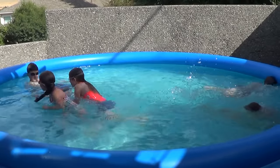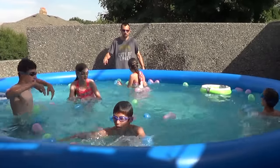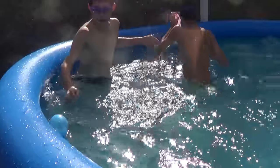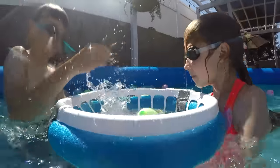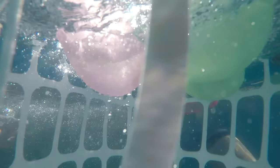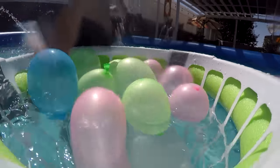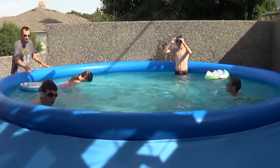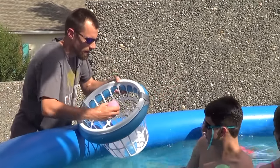Split everyone into two teams, one on each side of the pool. Empty all the balloons into the pool and then move them around so that they're evenly distributed. The first player from each team swims to the center of the pool or catches balloons right next to them and then brings them back to their bucket. The next person from that team then gets a balloon and brings it back to their bucket. Play continues until all the balloons are in the bucket. Count up the total number of balloons for each team to determine the winner.